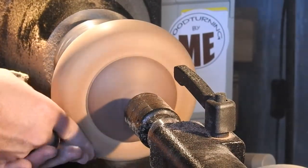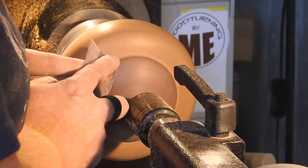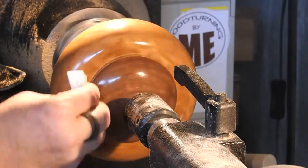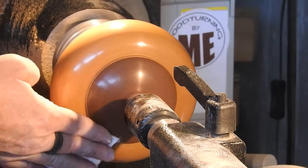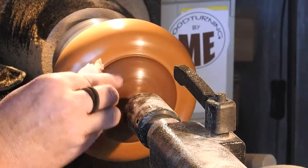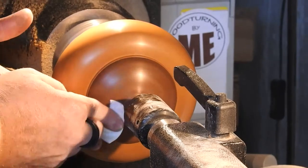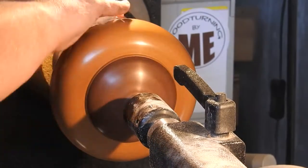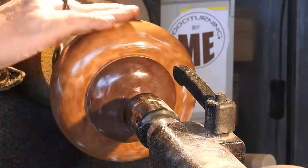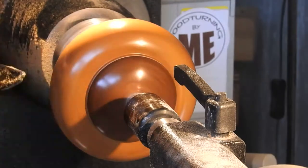And then of course we have to have more sanding, and then some denatured alcohol, some Mylands sanding sealer. I kind of lost my way here — I forgot that I used the AXE abrasive and went back to my old ways and used the Yorkshire Grit, and then the Yorkshire Grit microfinish.